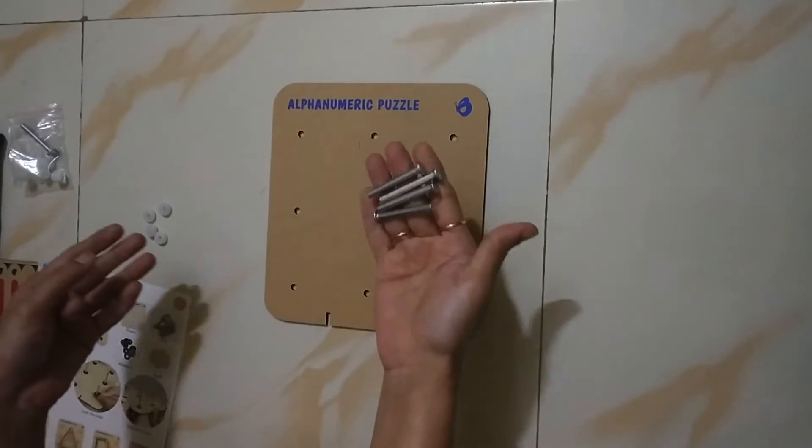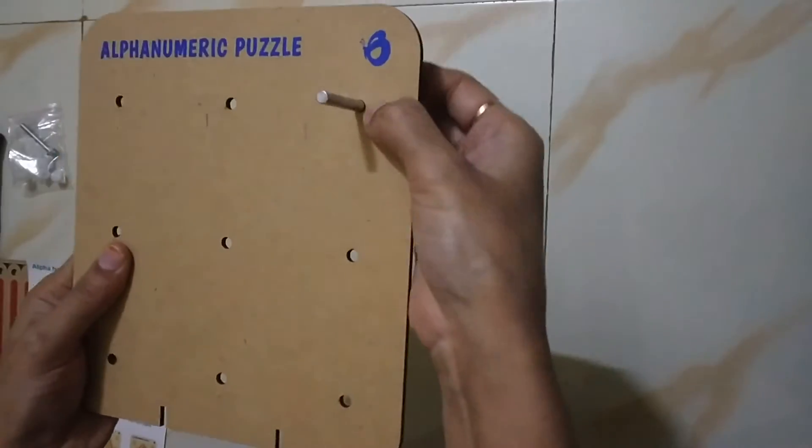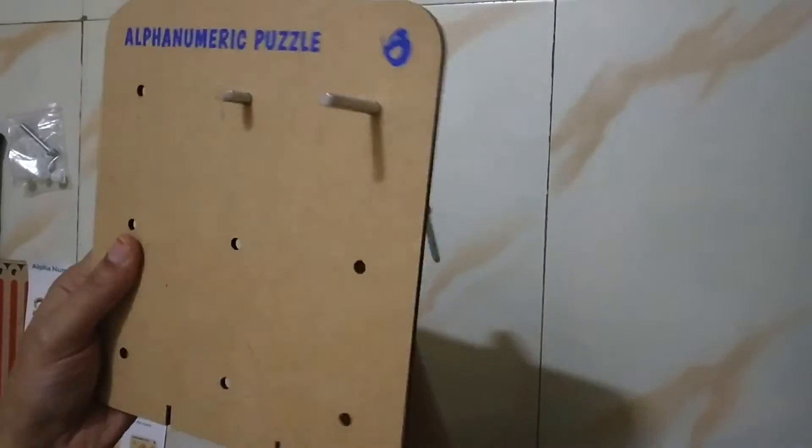This is a base. These are pegs. We have to provide washers — we have all the washers provided. So, we will start using the pegs.